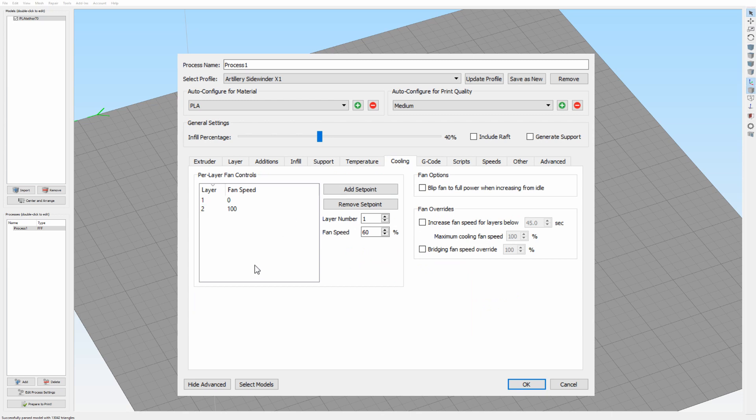For the cooling, they do something really nice. On the first layer, the cooling is not turned on. Then at the second layer the cooling turns on at full thrust, and it's a great cooling fan.